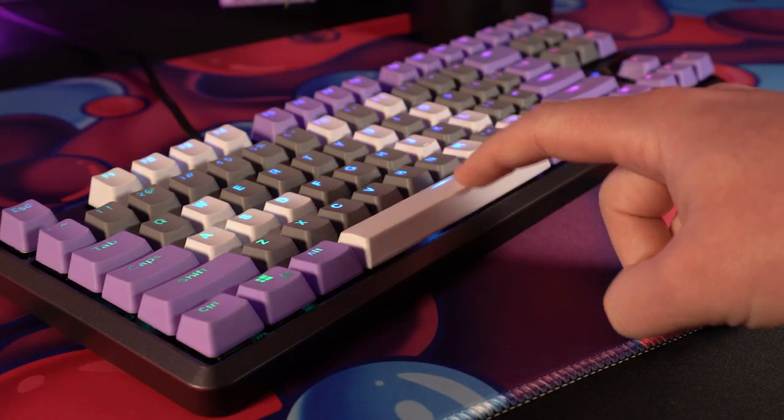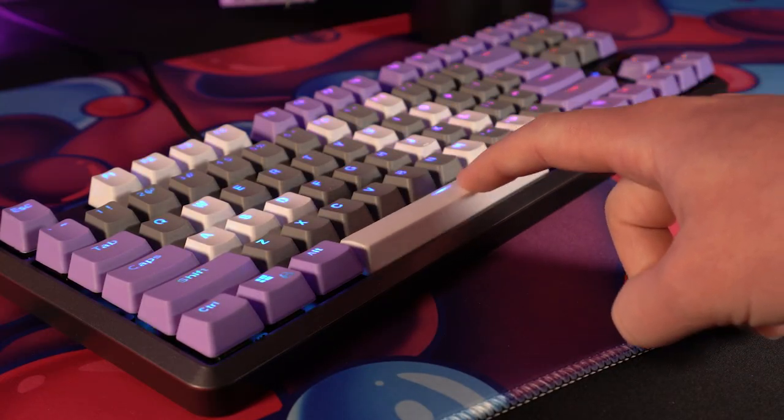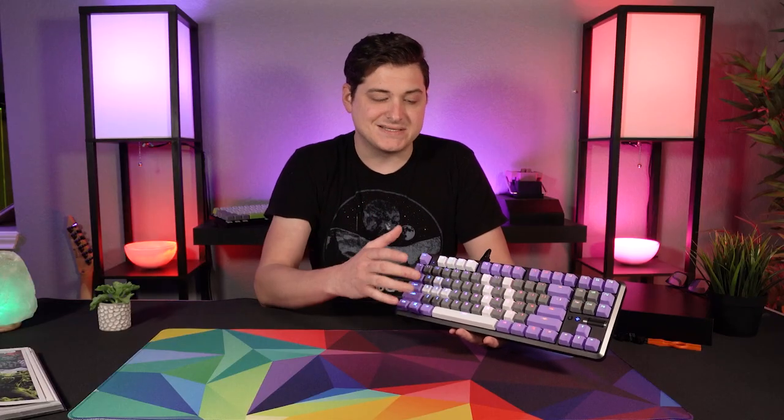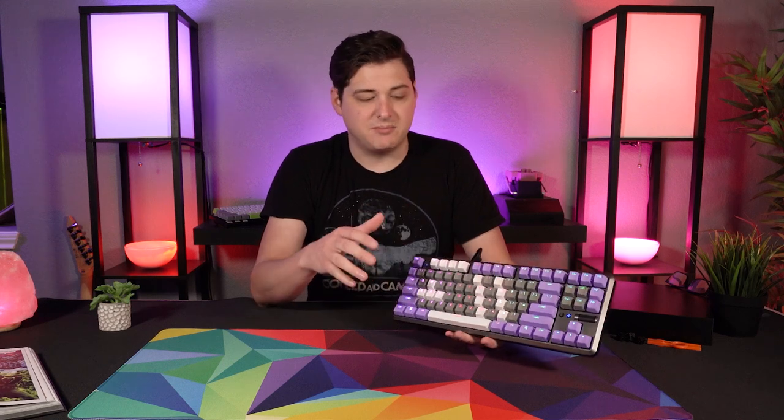The stabilizers on the AKTKL are your traditional Cherry-style plate-mounted stabilizers. They are pretty rattly, although because this is a hot-swappable keyboard, it's very simple to just do a quick Band-Aid mod and lube these up. I do have a video on how to do that — I'll link that down below if you want to check it out. But just so you guys can hear, here is a quick sound test of the AKTKL with the FlareTech red switches.